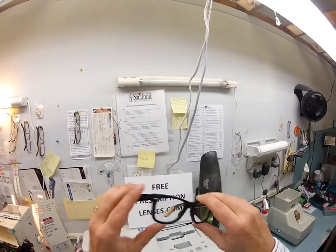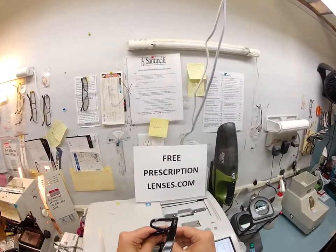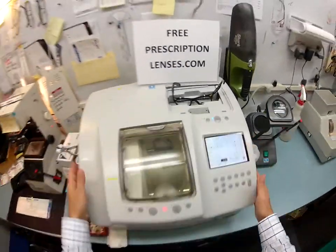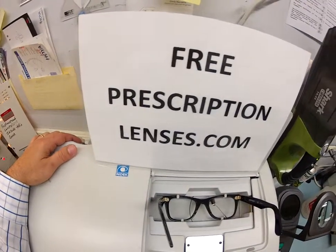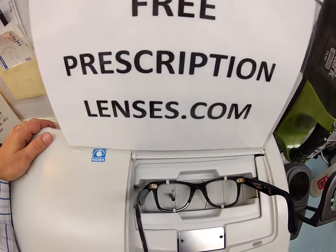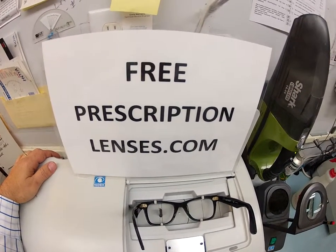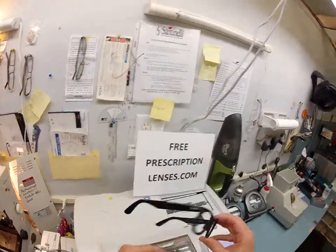That's the original lenses that come in there — Ray-Ban 5121, color 2000, size 50. The first thing I'm going to do is take out the original demo lenses because I've only got a 20-minute window. You are getting the unbreakable polycarbonate lens. They are bulletproof up to .22 caliber and have both UVA and UVB protection, as well as the transition and anti-glare lenses on top of that.